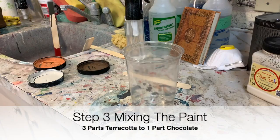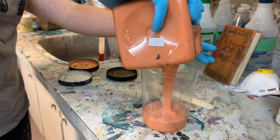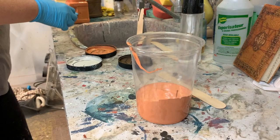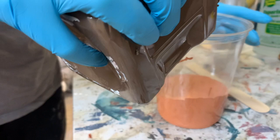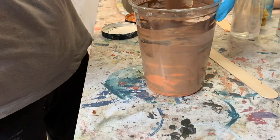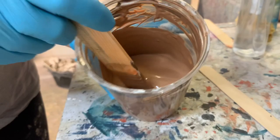The next step was mixing the paint, and this depends on what color you want for your faux leather — that's personal preference. I wanted a bit of an orangey undertone, so I used Dixie Belle's Terracotta and Dixie Belle's Chocolate. The mix was about three-quarters Terracotta to one-quarter Chocolate — I just eyeballed it, roughly a three-to-one ratio. You can mix grays, blues, blacks, reds — the possibilities are limitless. After pouring it into the container I gave it a really good mix and was ready to paint.